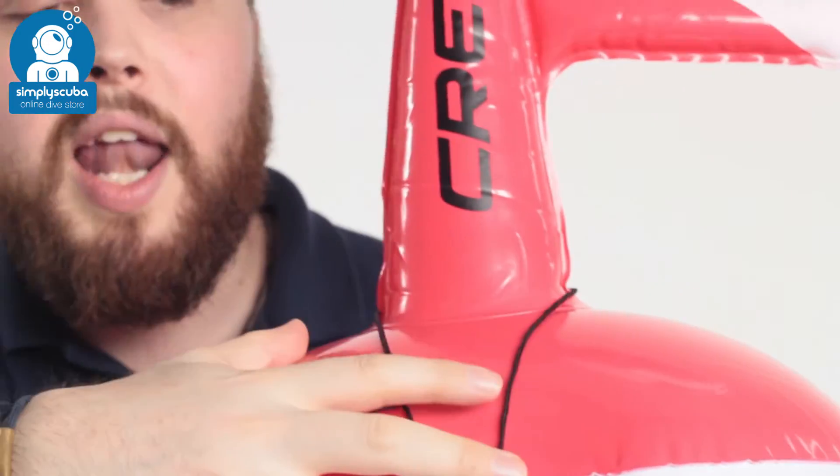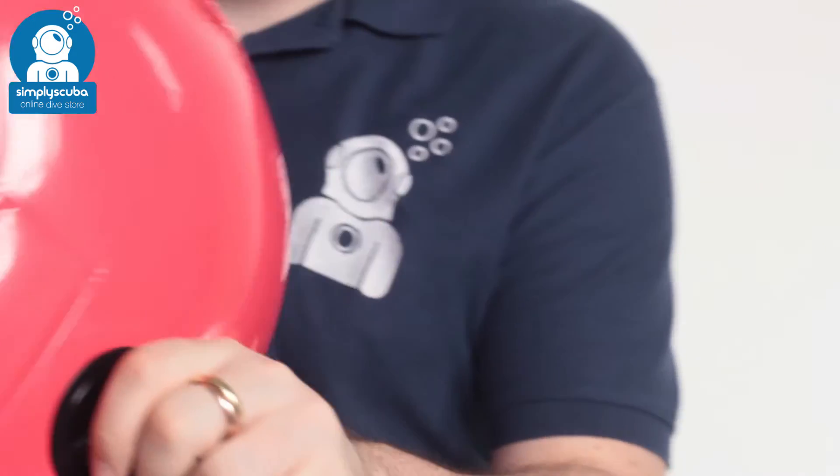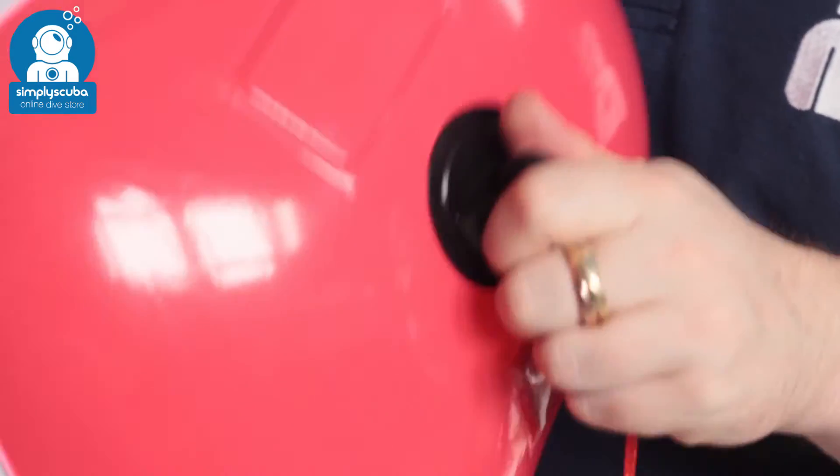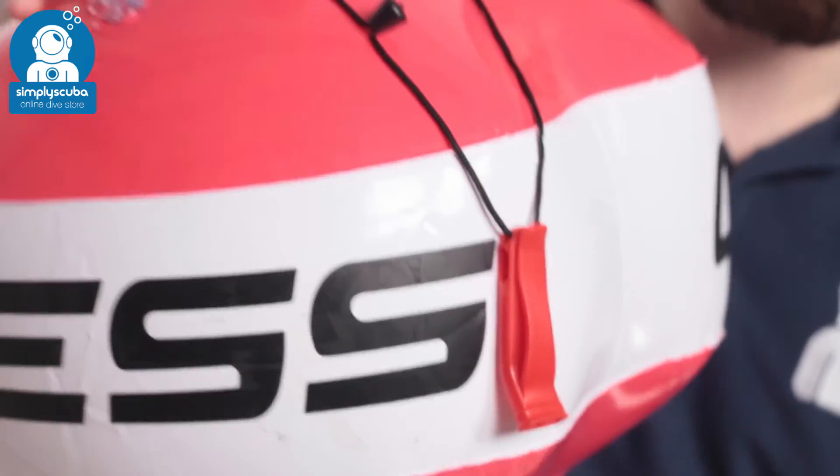It also comes with a loud whistle so you can be easily found when you need to be. On the underside, you have the attachment point to attach your line to, and you also have two lead weights, meaning it's always going to stay upright with the lead holding it down.